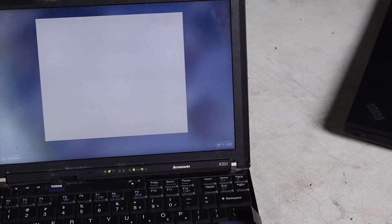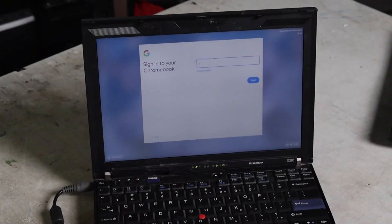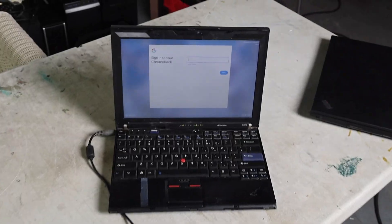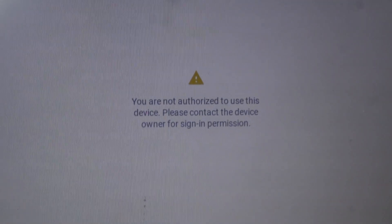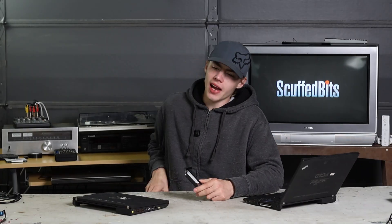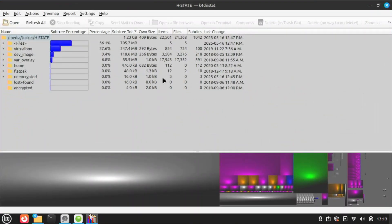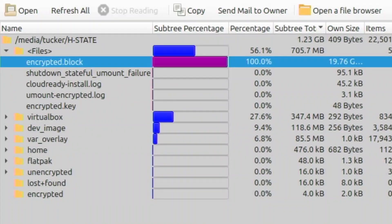Is this a Chromebook OS? Do I sign into my Google account on the sketchy ThinkPad eBay Chromebook? They're locked down to specific school accounts and I'm not authorized to use the device. I really wanted to find something interesting on here — I even brought out my Linux laptop to go through the file system. Unfortunately everything's just stored in one 20-gigabyte file called encrypted.block. I don't know if that's a Chrome OS thing — I've never used a Chromebook. I don't think I'm getting anything off of this.